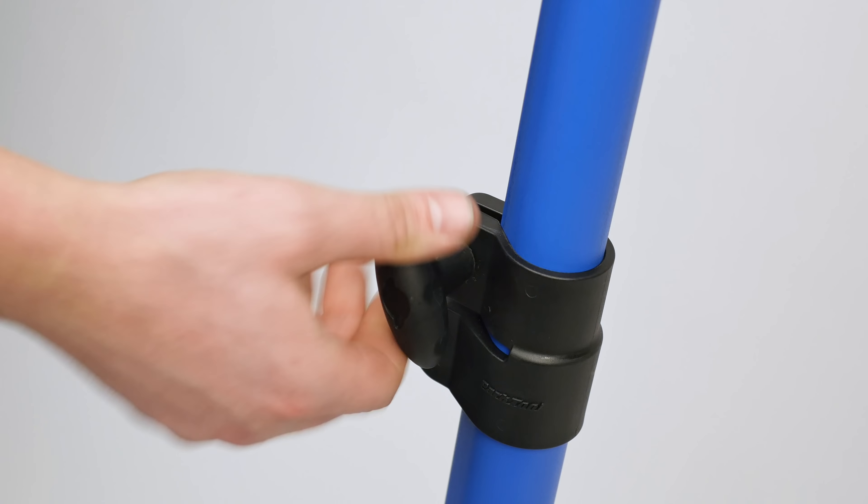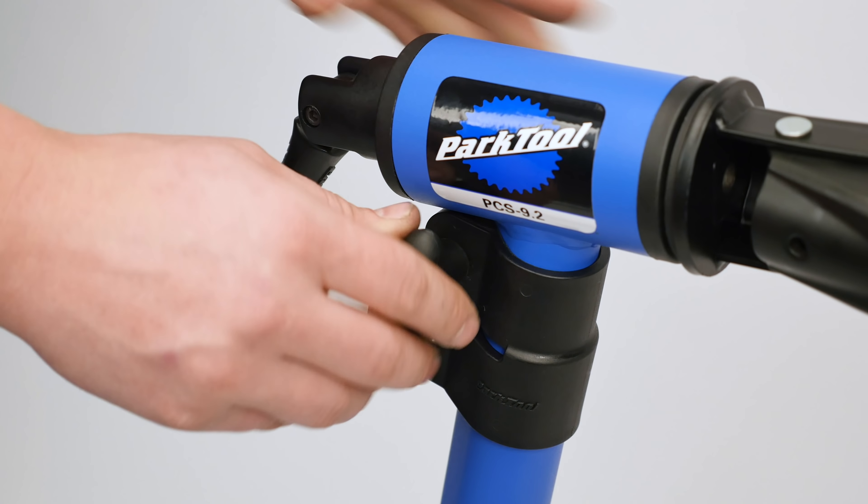The PCS 9.2 folds compactly for quick and easy transportation and storage.